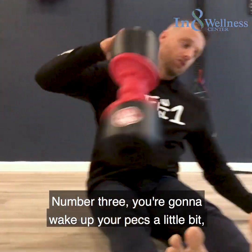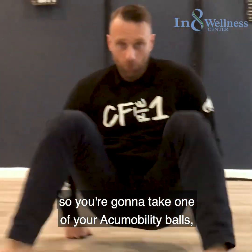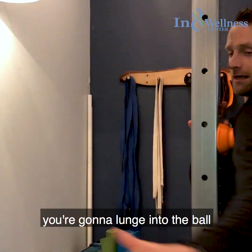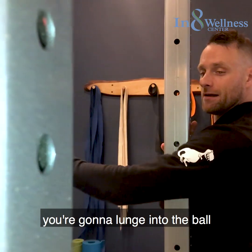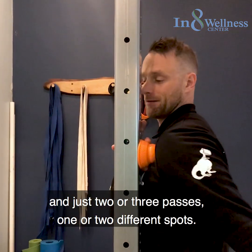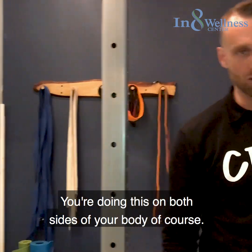Number three, you're going to wake up your pecs a little bit. Take one of your acu-mobility balls and lunge into the ball in just two or three passes, one or two different spots. Do this on both sides of your body.